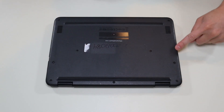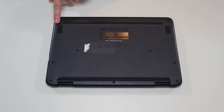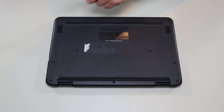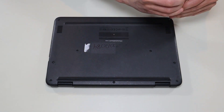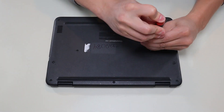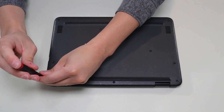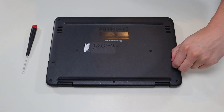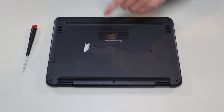To take the bottom case off, you have three screws on this side, three screws here, one screw there, and two screws here. So we're going to go across and take all those out. One thing of note: most of these screws are held in by washers, so they're not going to actually come out — just so you don't waste time trying to pull those up.